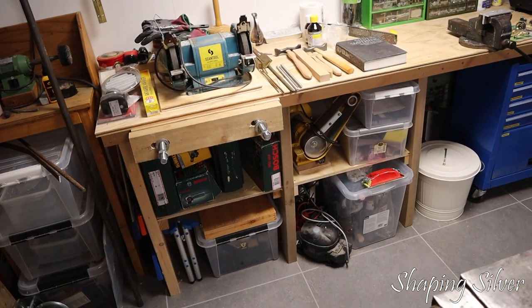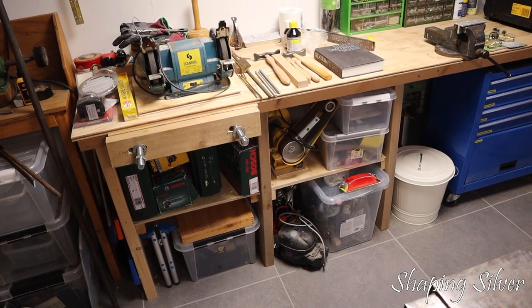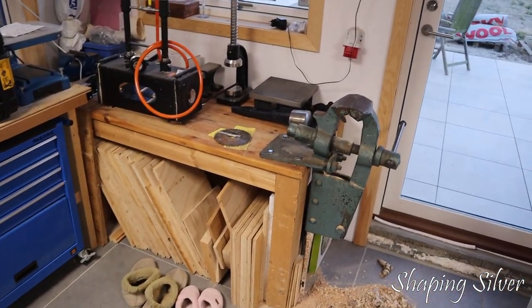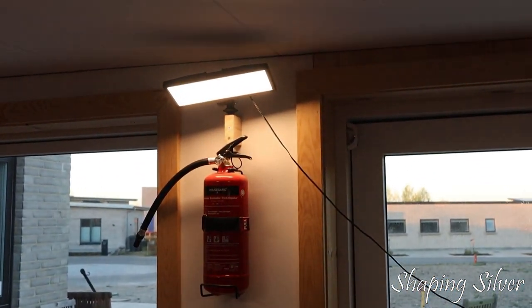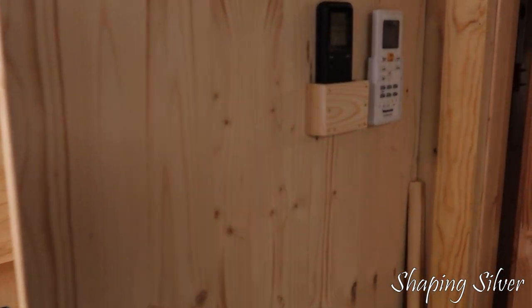So I sorted the materials, built more shelves, moved the forging table and installed the lake device that I had been stepping over for months, and made holders for video lights and for my video light remote that I always forget where I left.